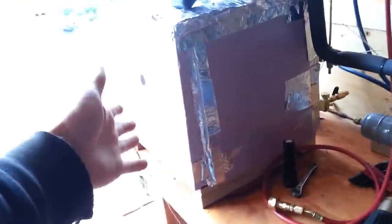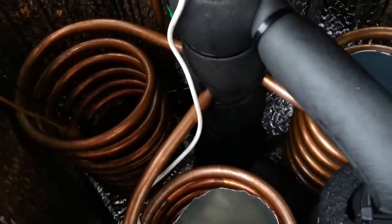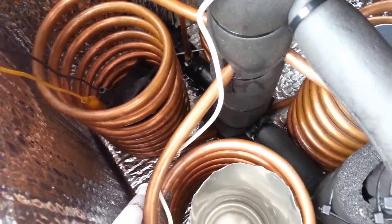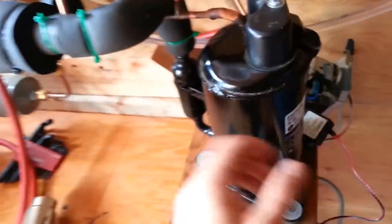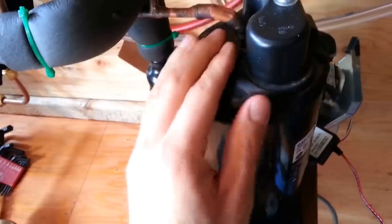So, refrigeration. What we have here is essentially just a refrigerator. This insulated box is going to get refrigerated. Right now it's pretty much at about 68, 70 degrees. The compressor does the work. It came out of an air conditioner. It's just a pump, essentially — it pumps vapor.